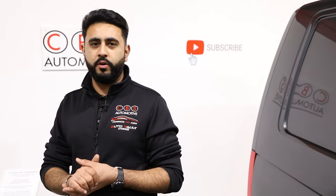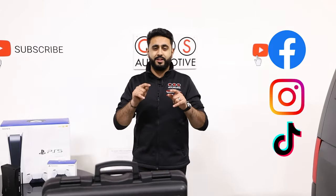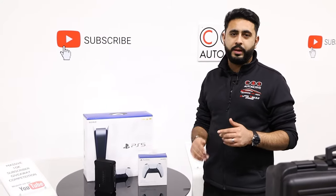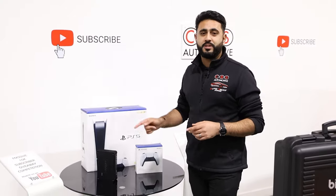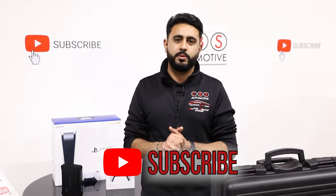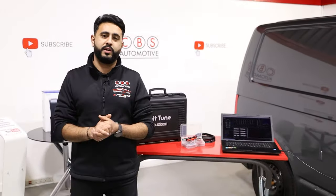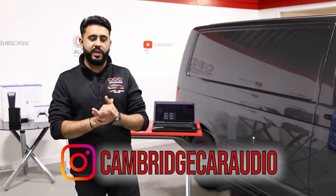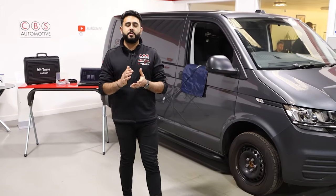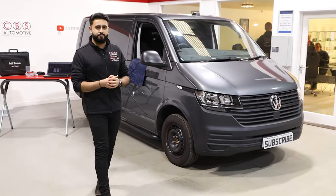Hopefully you guys have enjoyed today's video. Remember, we've also got that competition live on our channel — we're giving away exactly the same amplifier that we've got in the system today, the Audison Prima 8.9 amplifier, as well as a brand new PlayStation 5. All you need to do is follow the details in the link in the description below. Completely free of charge as soon as we hit 10,000 subscribers on YouTube. Thank you very much for watching and hopefully you've enjoyed another Behind the Sound episode on the VW T6. We'll see you soon.